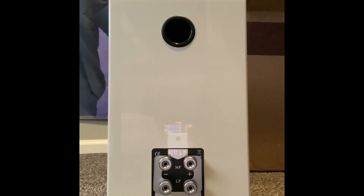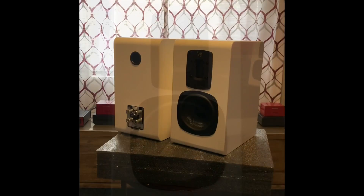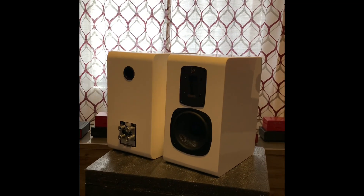Stay tuned — I plan on doing a full review on them. I've had these speakers for two months now and they're very musical; I enjoy them very much, which is why I bought a second pair. Look forward to the review later on. One more last part of the unboxing — I just want to get some more shots of them.